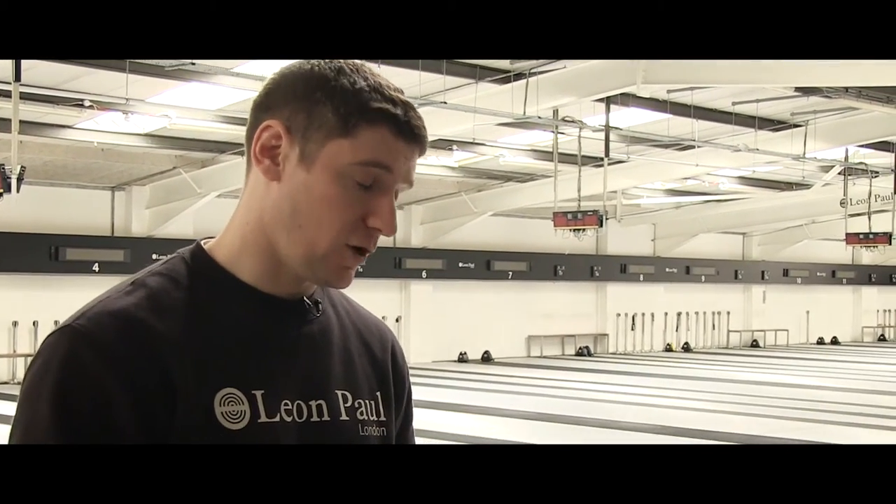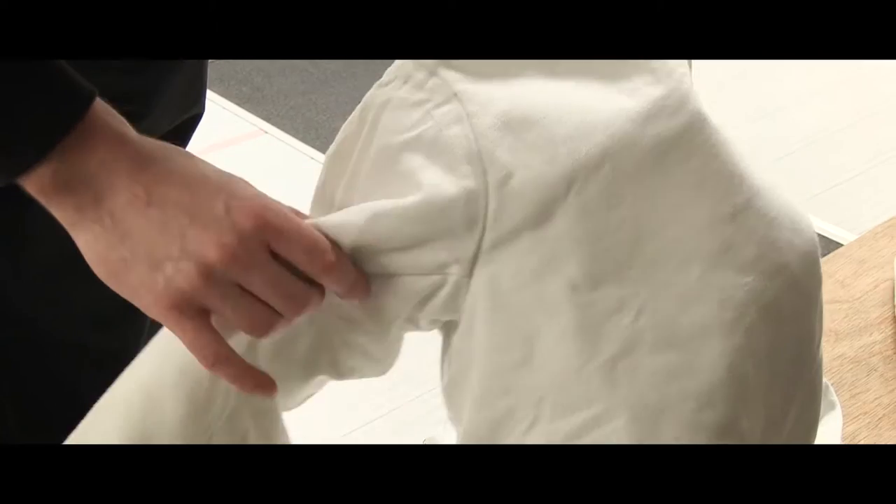The weak point of any jacket is the seam. The material is really strong — if it's going to fail, it will fail on a seam. So there's no seam on top of a seam: if one fails, the other won't. Very safe sport.